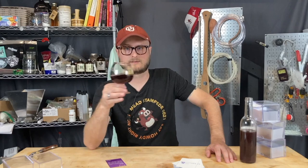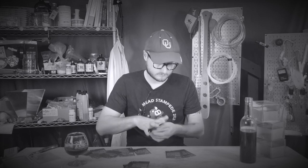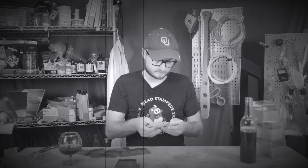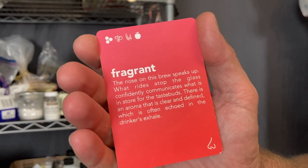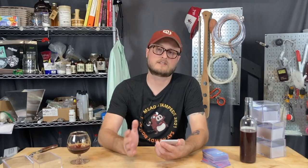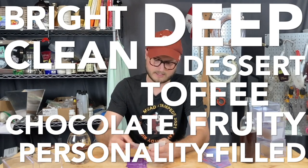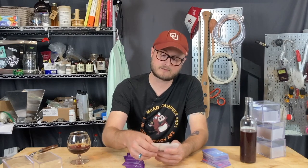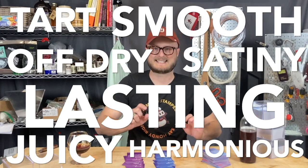Let's select some cards. I probably pulled out way too many cards, but here are the ones I liked. Fragrant — fragrant is aroma only, and it definitely is fragrant. As far as descriptors that apply to both your nose and your mouth: bright, personality-filled, fruity, toffee, clean, deep, dessert, chocolate, and layered. For cards that apply only to flavors, we've got Off Dry, Tart, Harmonious, Lasting, Juicy, Smooth, and Satiny.